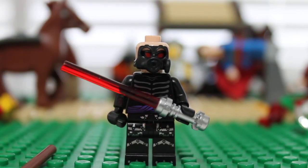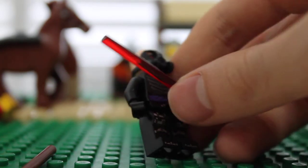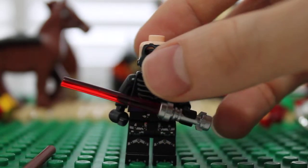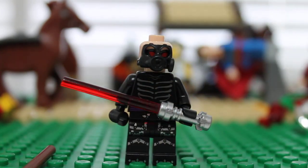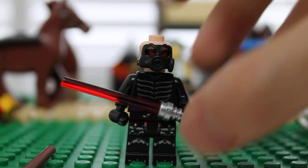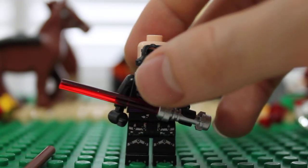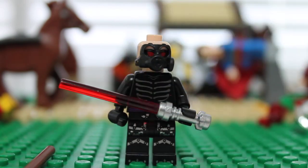Torso and stuff like that. For those who want to see the back, it's nothing actually — it's just a blank torso and a blank head. Well, there's a double-sided printing. It has your generic lightsaber with a red saber on it. Red eyes — it's supposed to be kind of like night vision, intimidating kind of stuff.